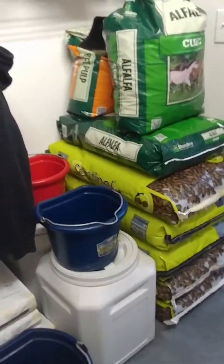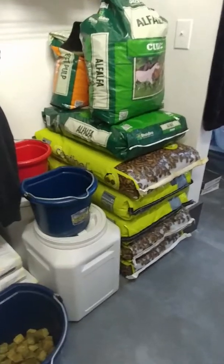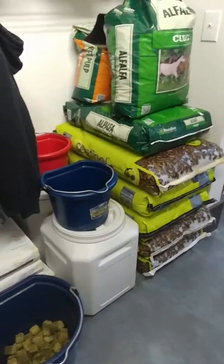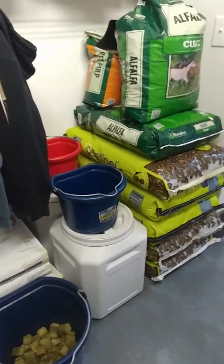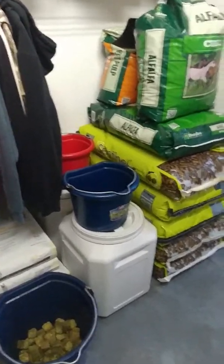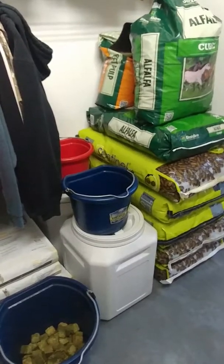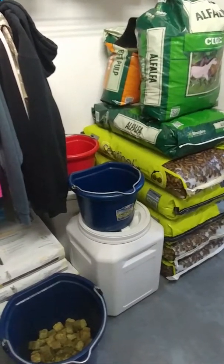Hey, how are you guys doing? This question came to be because everybody knows I live in an apartment — at least everybody in the apartment knows I live here. They asked me, you know, you live in a small apartment, where do you keep all your stuff for your horses?